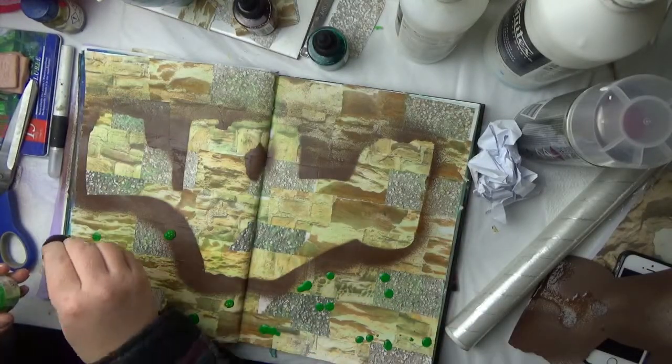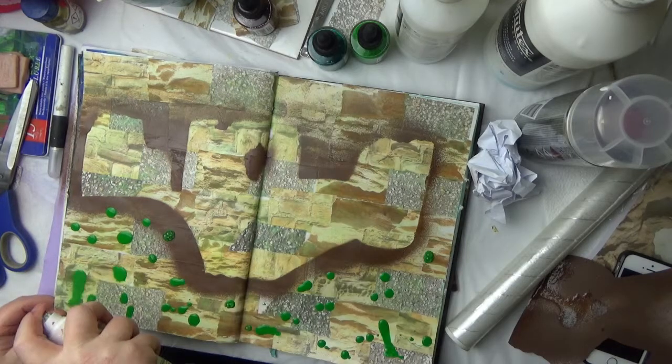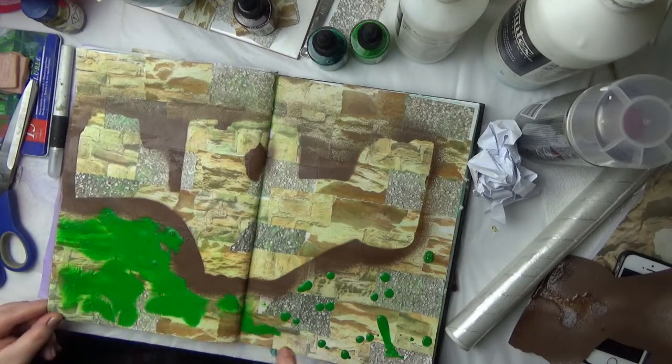Here are my Bombay inks and I'm just sprinkling them around, spritzing with water, and then applying cling film over the top to create a nice textural effect.